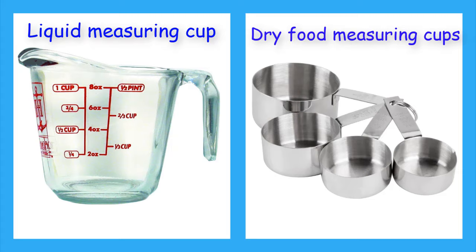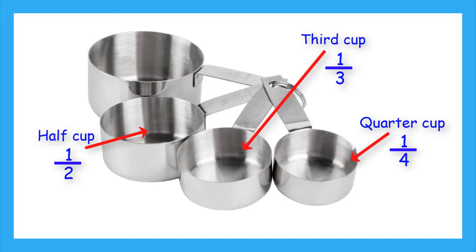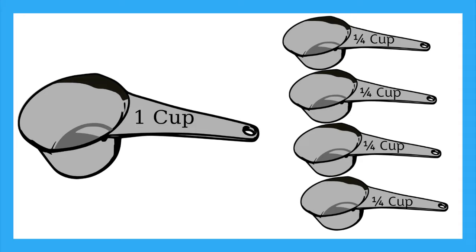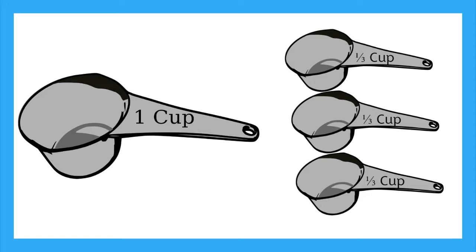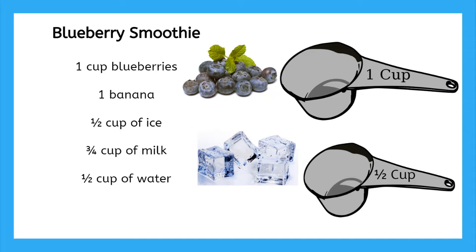Let's start with the dry measuring cups first. Dry measuring cups often come in a set of four different sizes. The smallest one is a quarter cup, this one is a third of a cup, this one is half a cup, and the big one is one whole cup. From what we know about fractions, one whole cup is equal to four quarter cups, one cup is equal to three thirds of a cup, and one cup is equal to two halves of a cup. So for this recipe, we will use our whole cup for blueberries and our half cup for the ice, since these are both dry ingredients.